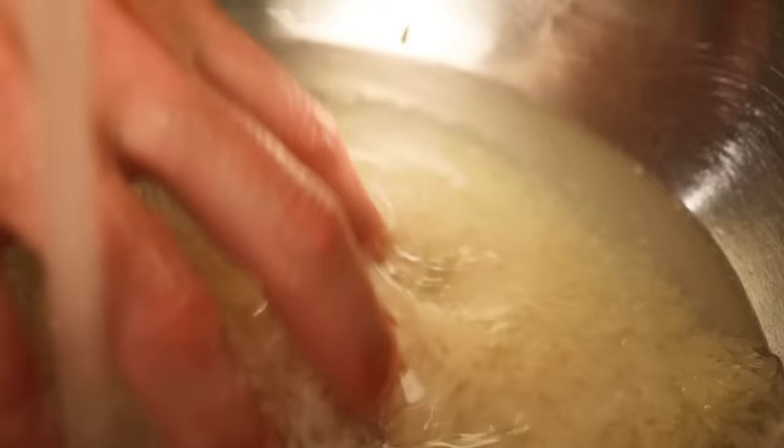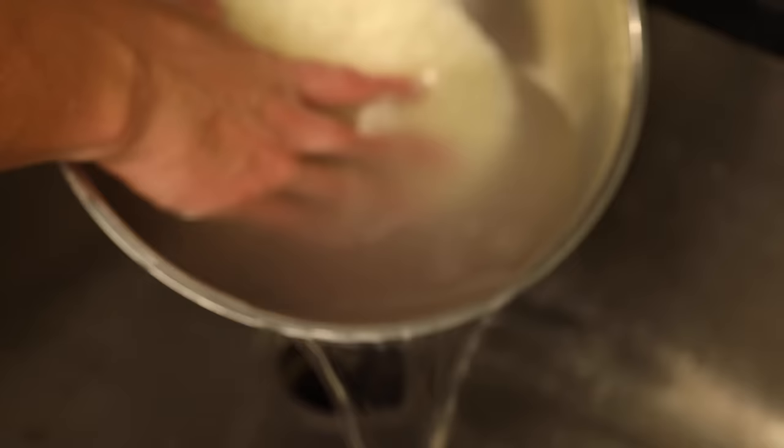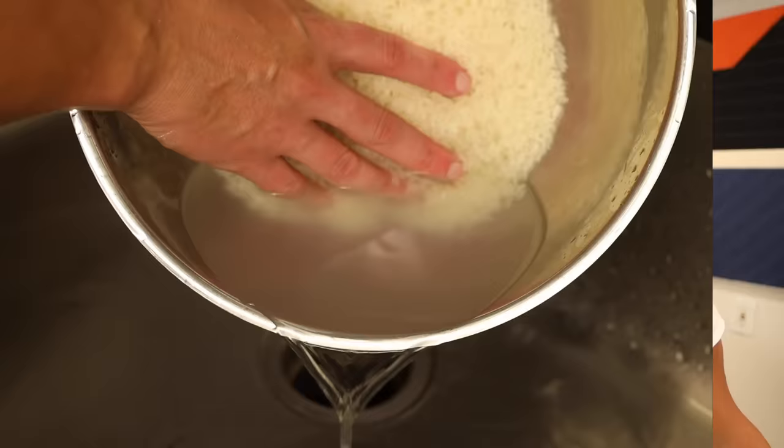Before proceeding, I want to acknowledge that this is a very culturally charged topic. Washing rice is not as common here in the United States as it is in most of East Asia. And one thing that I've discovered cooking on the internet is that literally billions of people are disgusted by the idea that some people don't wash their rice.